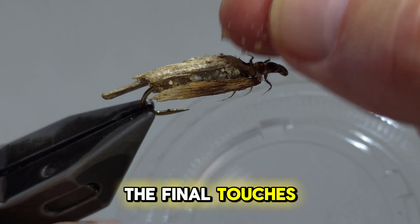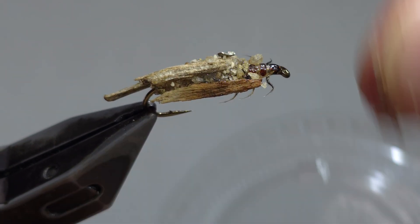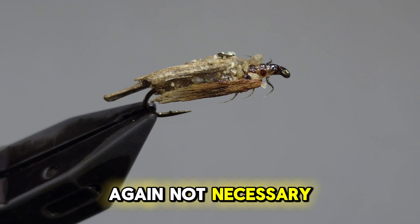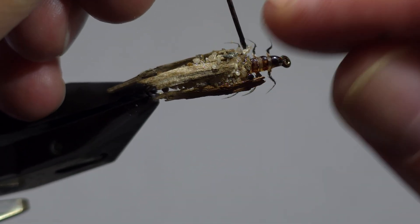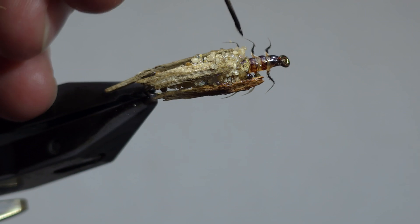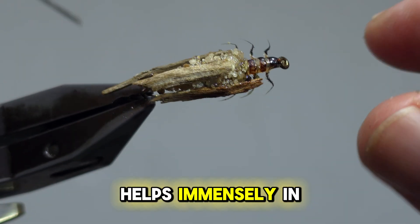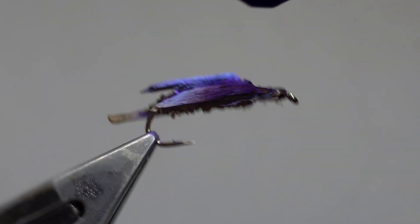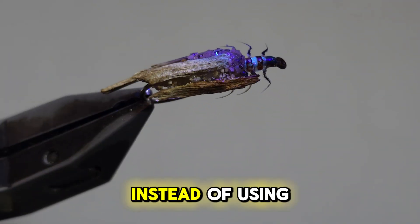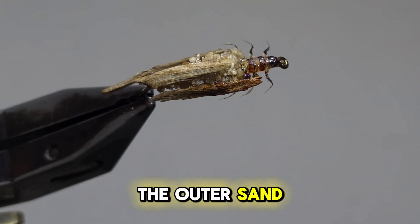So we're making the final touches on the outer part of the case — again, not necessary, but my OCD kicked in. A bodkin helps immensely in this process. Instead of using the silicone, I use Flex UV Resin to adhere some of the outer sand and pebbles.